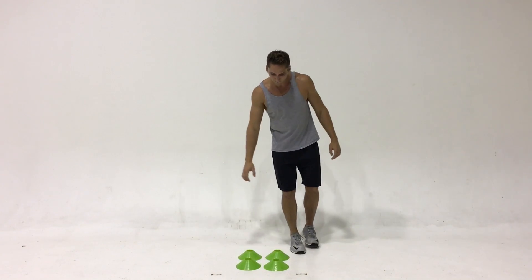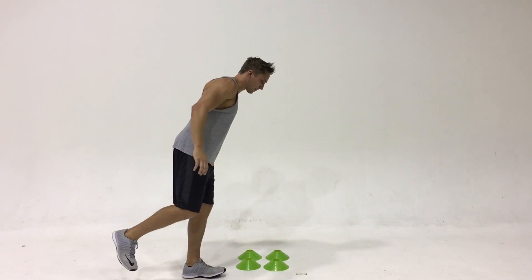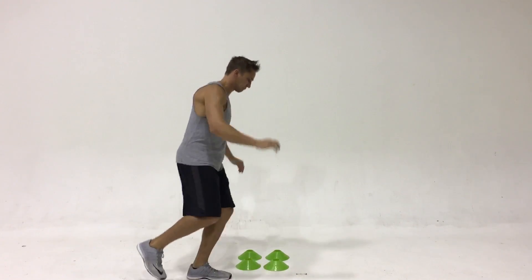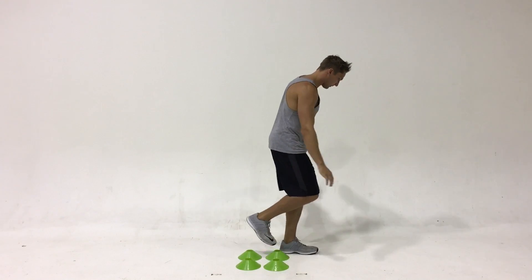Notice how Parker's center of gravity is balanced over his forefoot and he's keeping the landing nice and soft, not landing too roughly. This is a challenging single leg balance exercise.